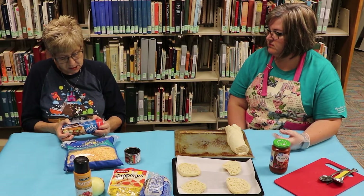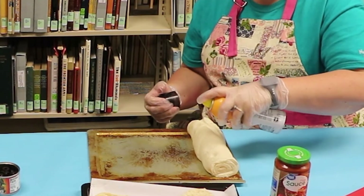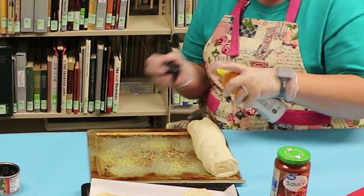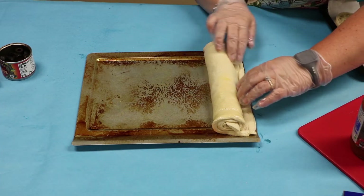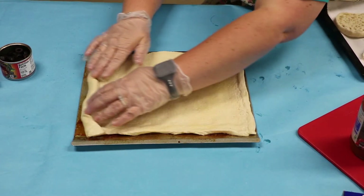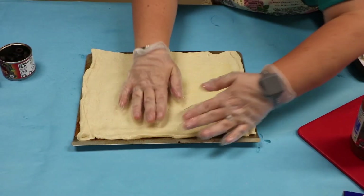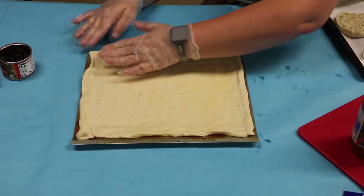Then it says to grease your pan. You take and grease your pan — we're using just a greasing spray. Next, you roll your dough out. I taught a group of young people how to make pizza and they thought they had to put it in a ball. Did you see how easily Glenda just rolled it out and she's sizing it onto the pan?